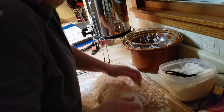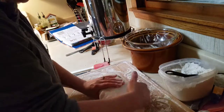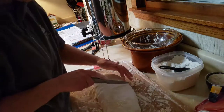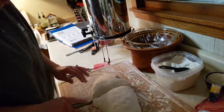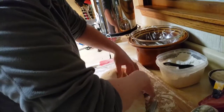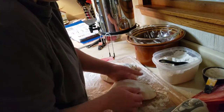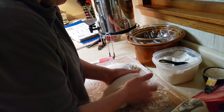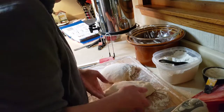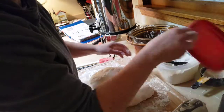Get it all covered in flour, and then what you need to do next is very carefully cut it in half — try not to disturb it too much. Then you're going to shape this into a rectangle. See that nice bubble right there? We don't want to mess that up too much. Cover it and let it rest for half an hour.